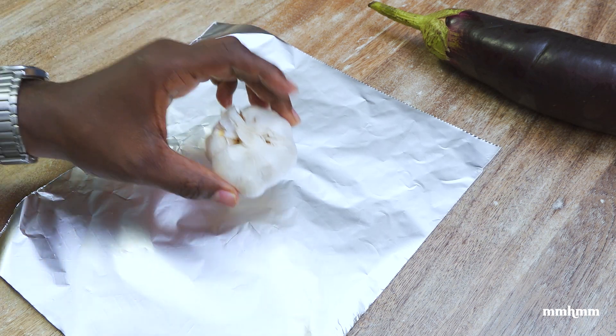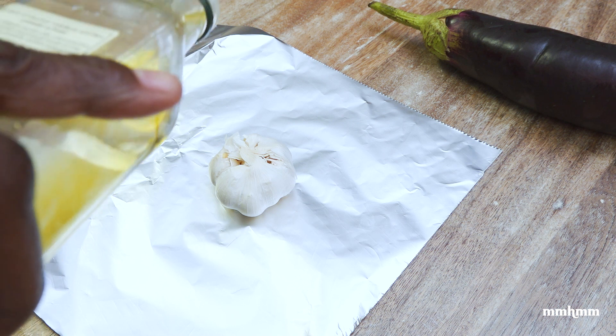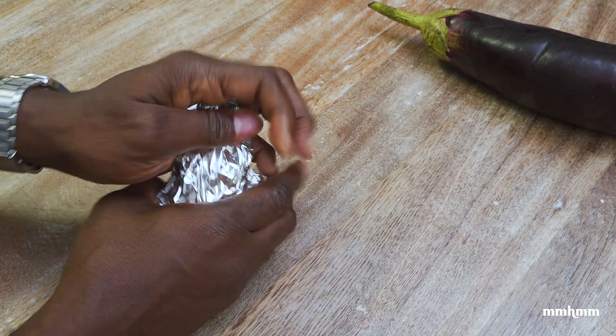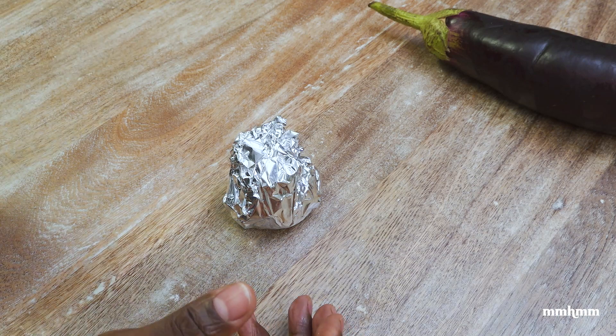The only real prep work you need to do is to place your garlic in some foil and drizzle it with a little bit of oil. Then you want to wrap it up, and that is it — prep done.